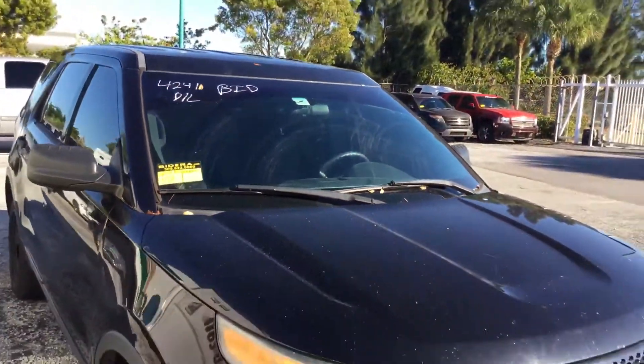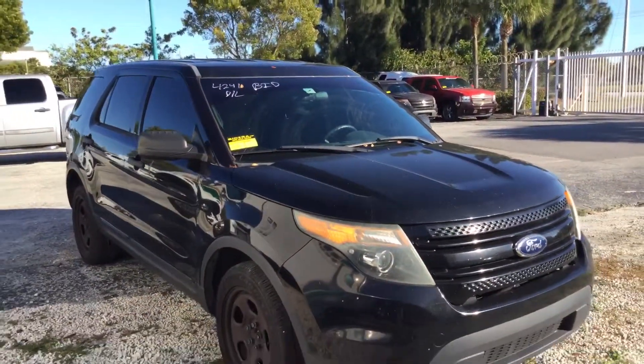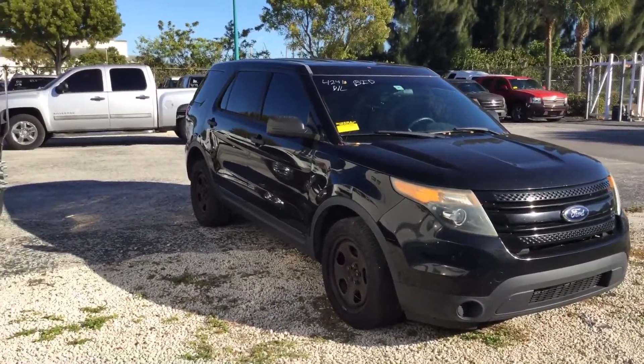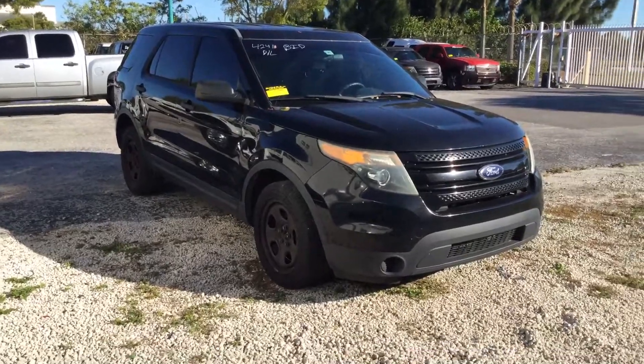It's a 3.7 liter V6. The body is straight and the paint still looks good. It's got minor dents and scratches all around — it shows normal wear and tear.